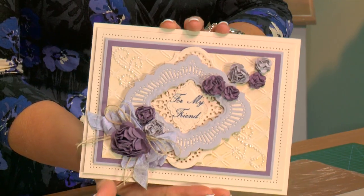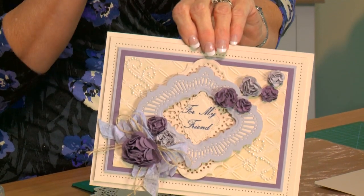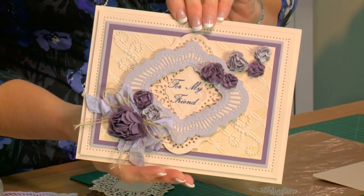Hi, Sue Wilson here. I've got a card today for you that has a lovely contrast between the rose creations in a new style that we've done and some of the filigree work on the dies.